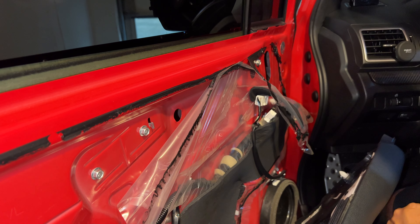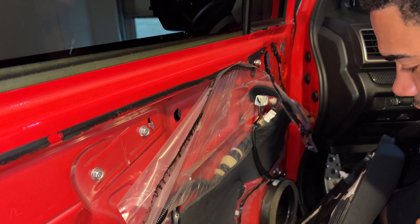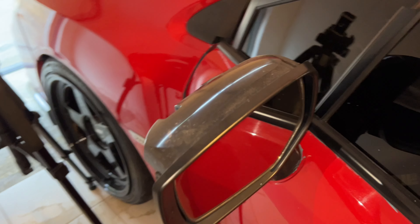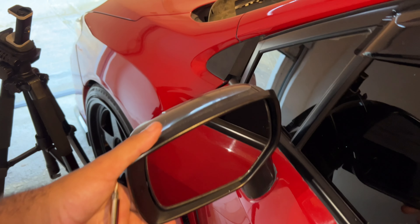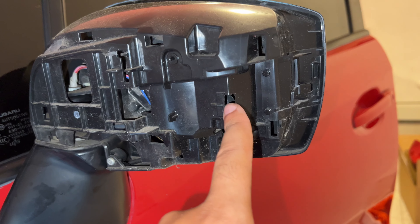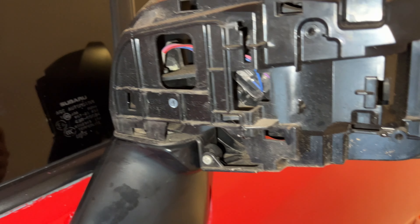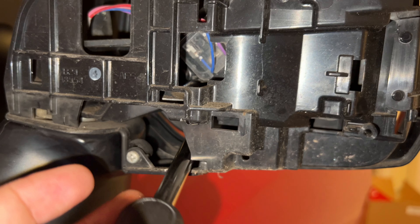I forgot to mention we need to remove the mirror from here, so we gotta go through the back and play around with the holes in there to see if you can remove the little tabs from in there that are holding the mirror.